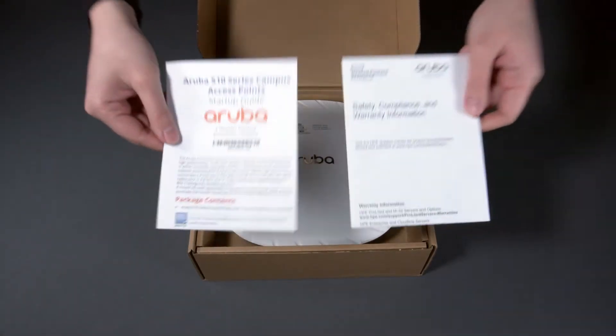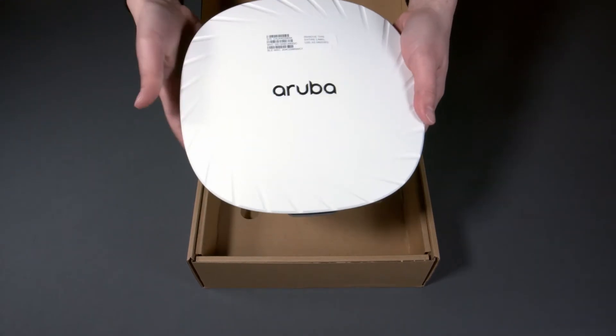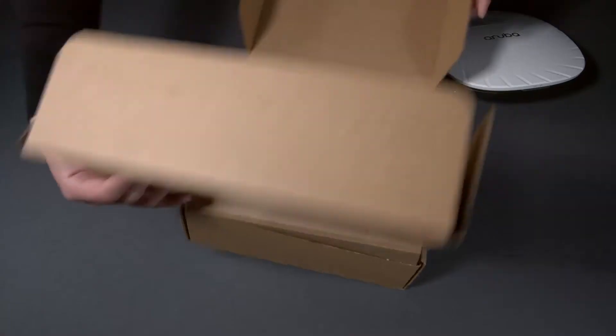Here you have your startup guide and safety and compliance documentation. The AP515 is the mid-range model, which is reflected in its size. There is nothing else in the box.